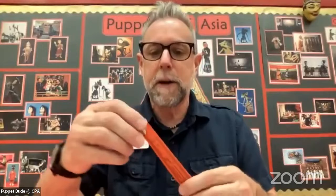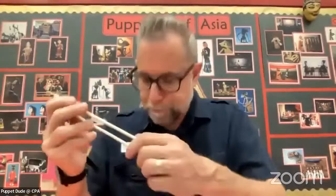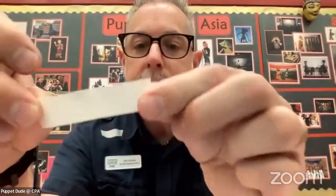Set that down on the table in front of you so that you see the prong side. We're going to come back to that in just a moment because we're going to go on to the control rods, and they are going to be the chopsticks. Find the two chopsticks. These are usually made out of bamboo, which is basically a grass that grows really fast. We're going to need a piece of masking tape about the length of a pinky finger — just about that long.